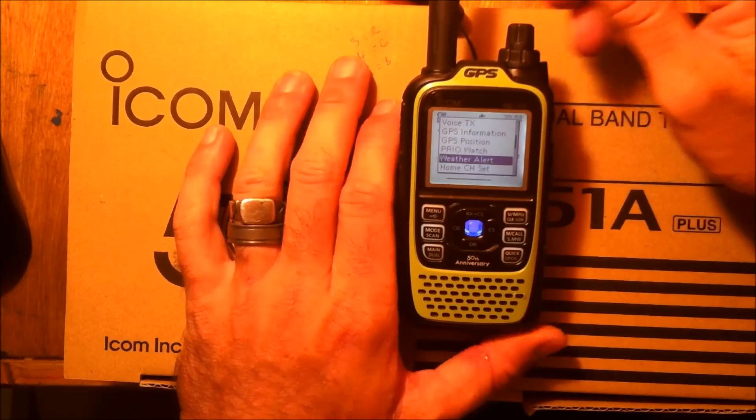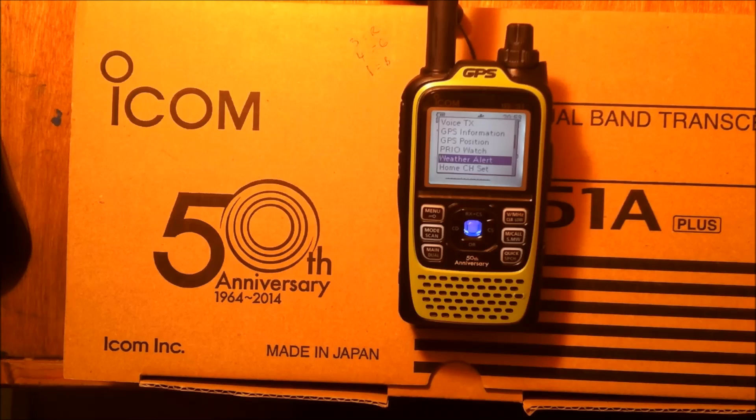There's a weather alert function. If the National Weather Service initiates that alert tone — the Emergency Alert System tone — it will automatically switch from wherever you're at to the local weather station and give you the report in case of a tornado, natural disaster, or hurricane. Very important, very cool.